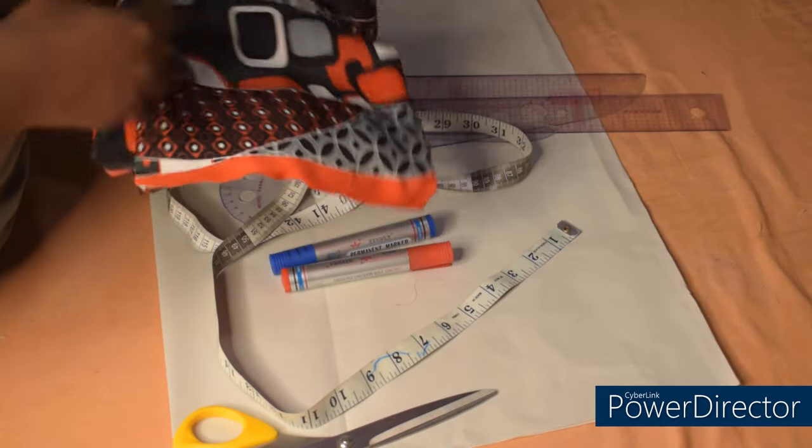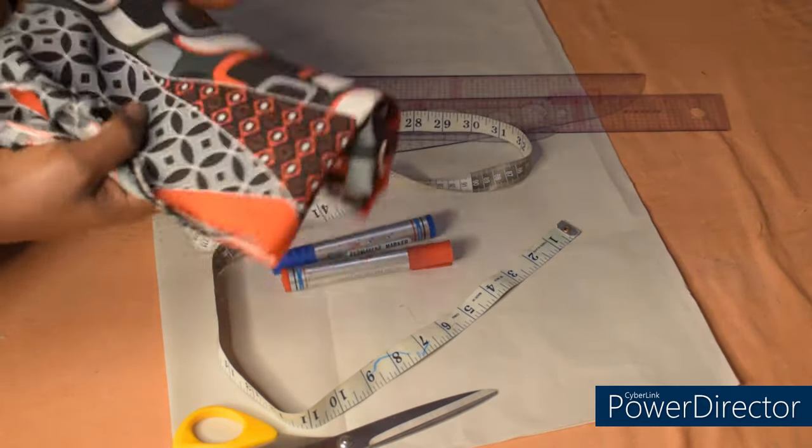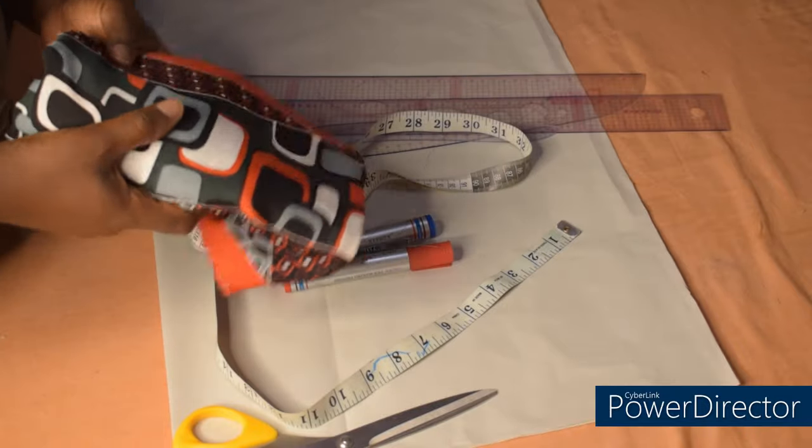So this is the material I'll be using for the shirt. I have one and a half yards here and it's 60 inches wide.